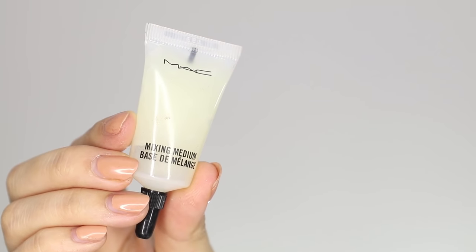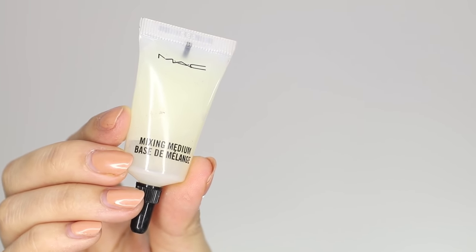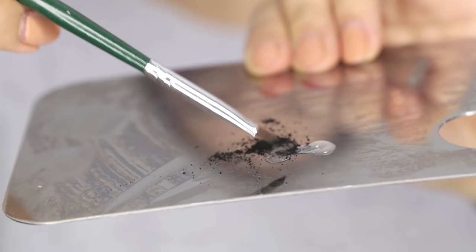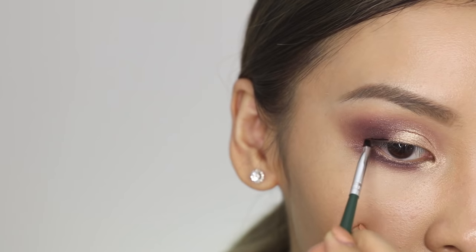This next hack is great for those of you who want to turn your eyeshadows into eyeliner. All you're going to need is a Mixing Medium from MAC. I've just got some eyeshadow on my palette and I'm just going to mix it in with the Mixing Medium. Once combined, you can use this as eyeliner — now you can pretty much turn any of your eyeshadows into eyeliners.